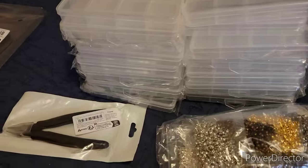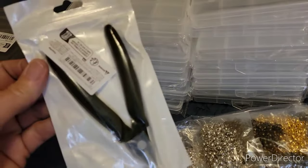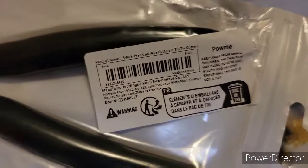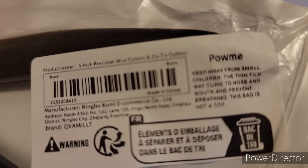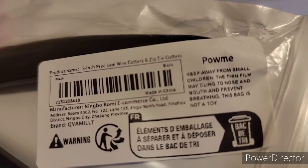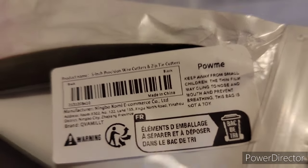Anyway, I got 15 of those and my whole order was only $17. I have my camera propped up on the bed and I'm sitting here with a heating pad on my back. So I also got these cutters — right there at the top above the barcode — five-inch precision wire cutters.